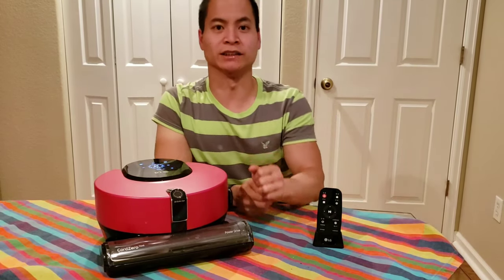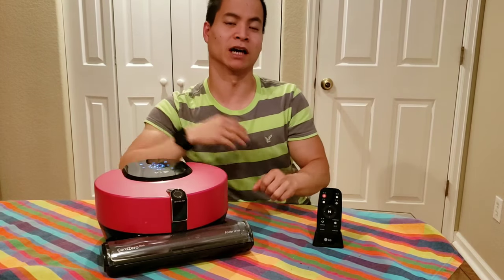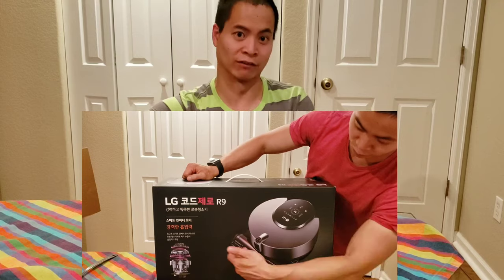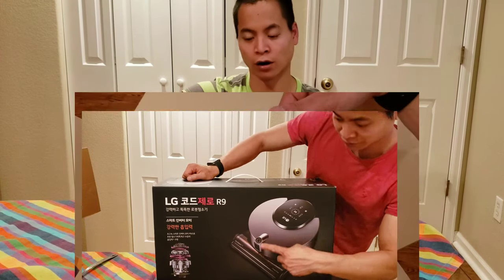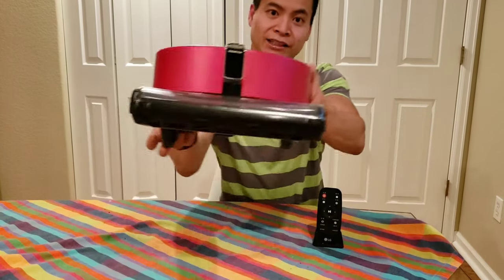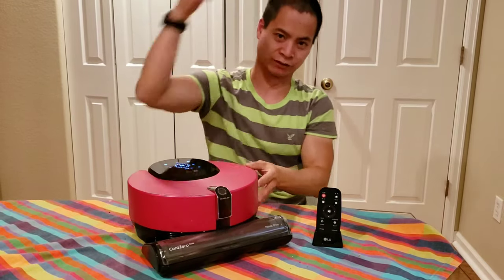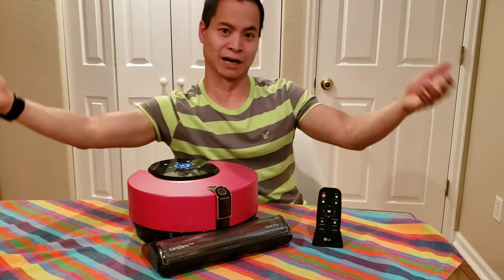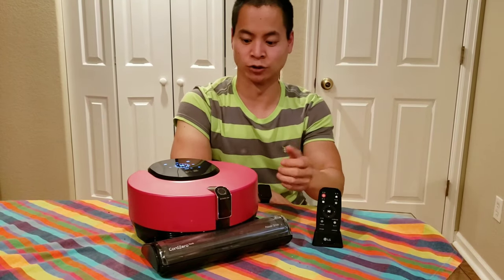The unboxing was actually quite nice. It was kind of like one of those Apple box experiences where they definitely spent time making sure that you have a quality unboxing. The box itself was very high quality, it was really well packaged, there was nothing broken. I still have the packaging wrap on my LG — yes, I'm one of those guys that keeps the plastic wrap on. Anyways, let's go ahead and get back into it.